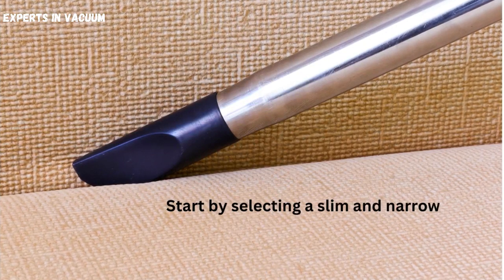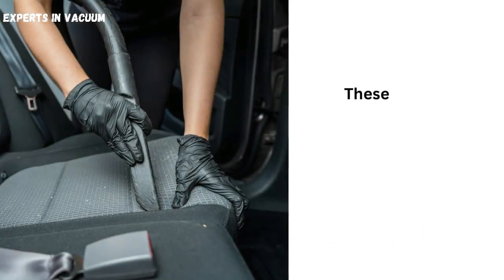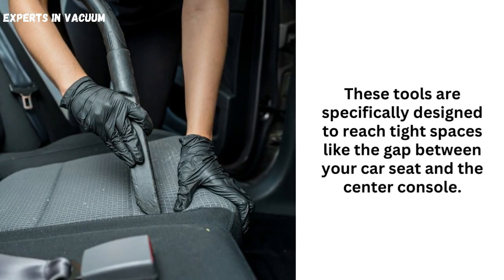Choose the right vacuum attachment. Start by selecting a slim and narrow vacuum attachment, ideally one with a crevice tool or an upholstery brush. These tools are specifically designed to reach tight spaces like the gap between your car seat and the center console.